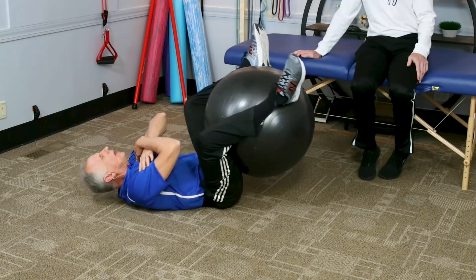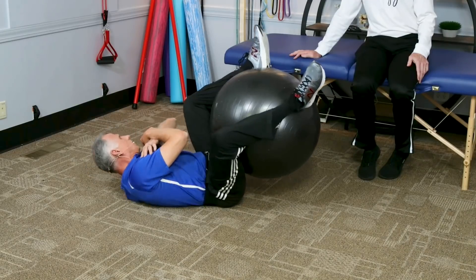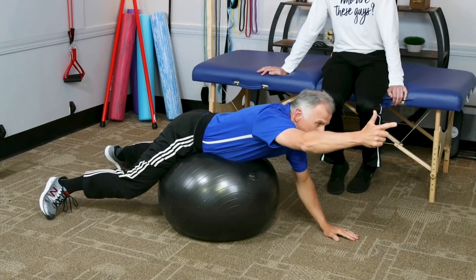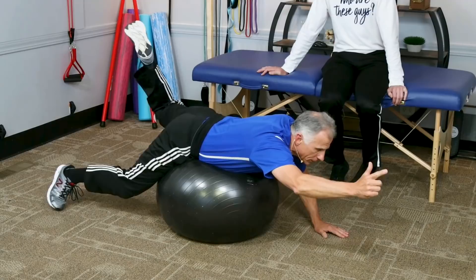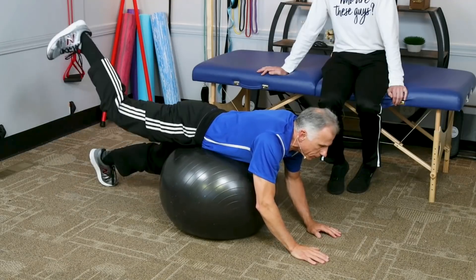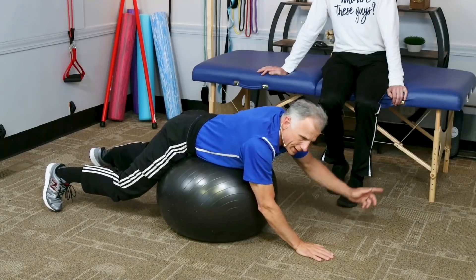He keeps his back flat, and you could do these with a pillow if you wanted to. You don't want to get your head up too much. Then the next one — this is great for the core muscles on the backside. Go over the top of the ball, it supports the back. Right hand up — I call this the pointer dog. If you feel comfortable, the opposite leg goes straight out, then we alternate. Starting out, you may just do one leg at a time or one arm at a time.